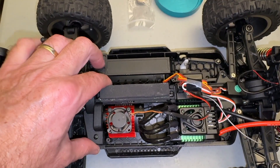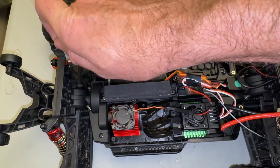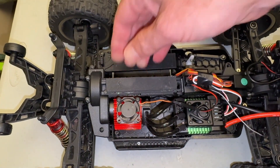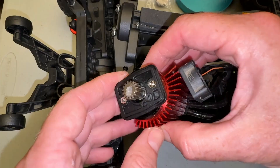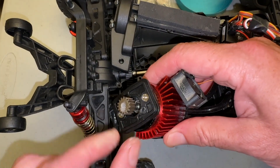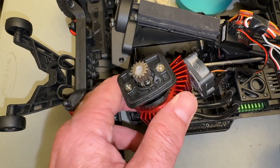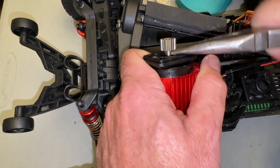Now that I have these eight screws removed, I should be able to go ahead and just remove this crossbar assembly. It looks like I forgot a screw here. Check out my previous video on how to install the ESC and motor. So this is just going to go ahead and lift right out. We're going to go ahead and slide the motor out. Before I do that, I need to go ahead and remove this 15 tooth pinion gear. It's press fit, and I did put some super glue on it last time, so hopefully I can get it off.